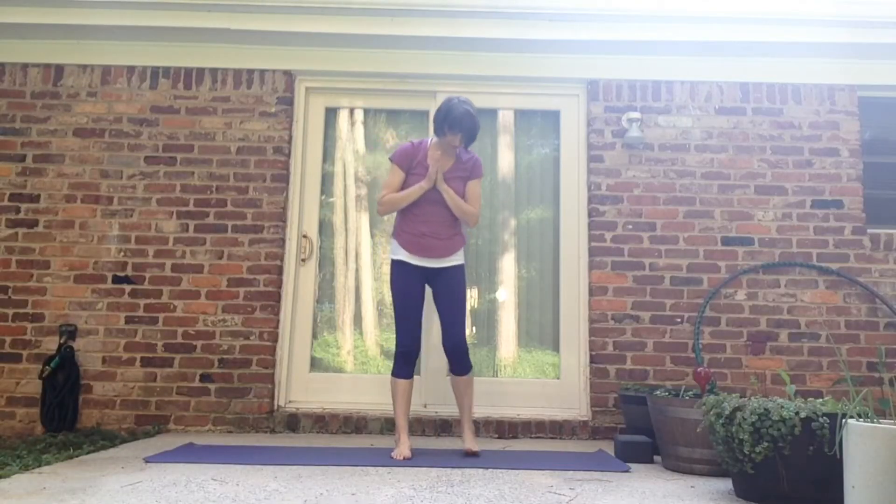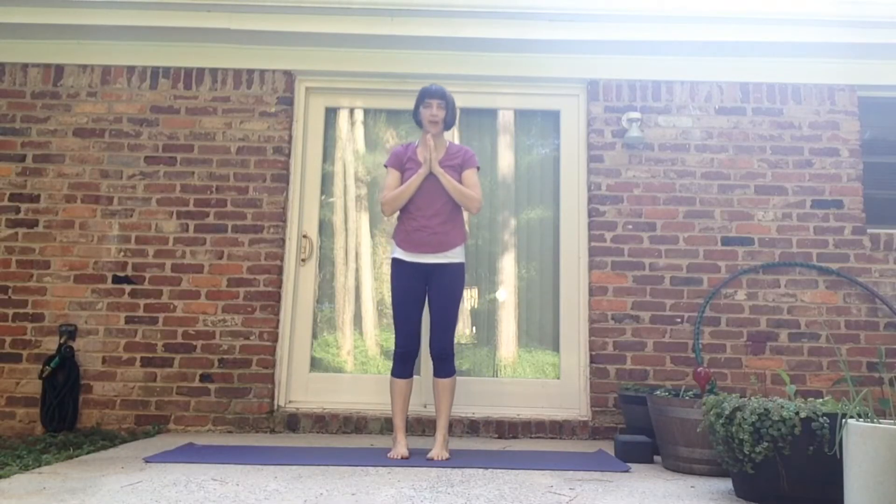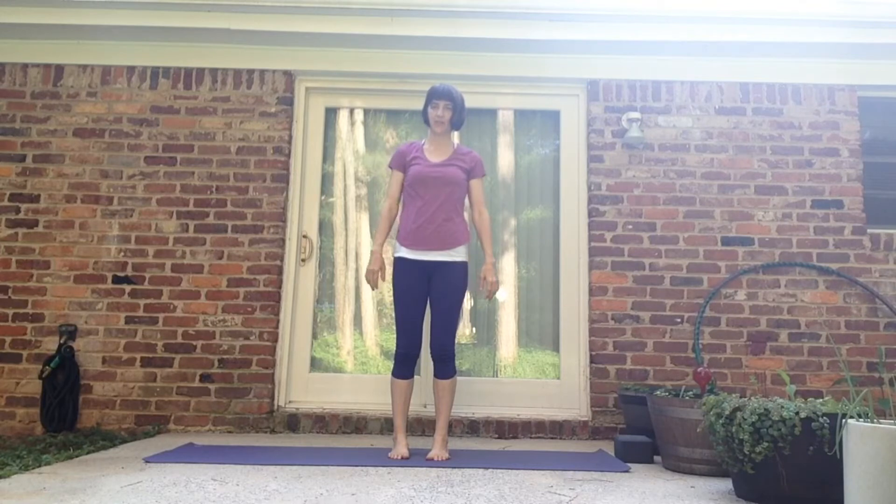Hi, welcome to yoga. I'm Suzanne and I'm here to take you through a practice today that will open your hips. The way that we move safely is we breathe, move slowly, listen to our bodies and do only 80% of what we can do. That always keeps us safe and injury free.